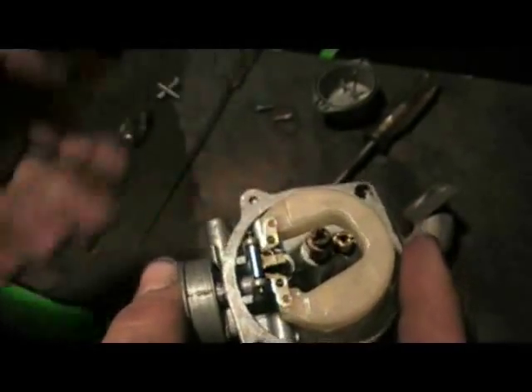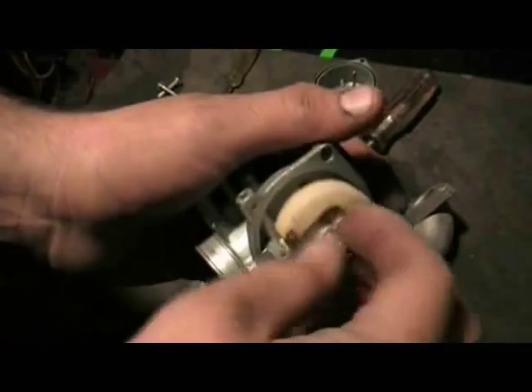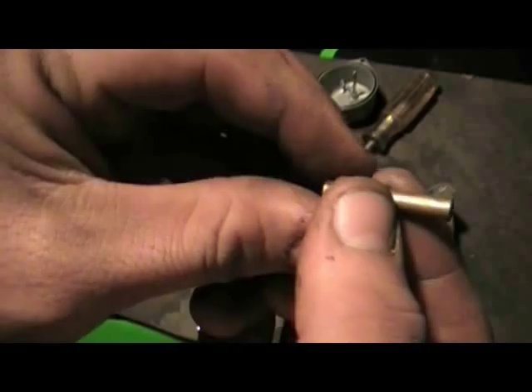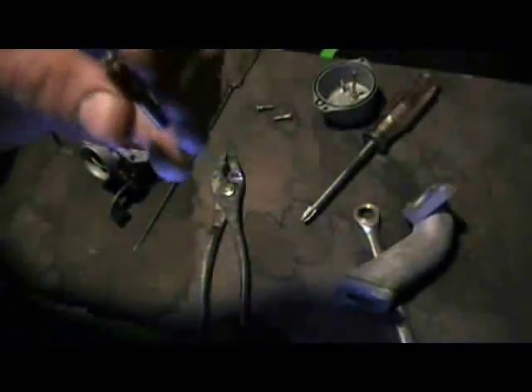These two are most likely your problem, or your float is getting stuck. You have the idle jet and then you have your main jet, which the throttle needle I just showed you slides up in and out of to allow fuel into the motor. There are tiny pinholes that spray the fuel, plus you've got one through the carburetor. If you can see through the jet — you can see light through it — this one's clear.